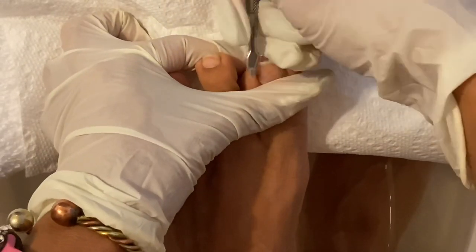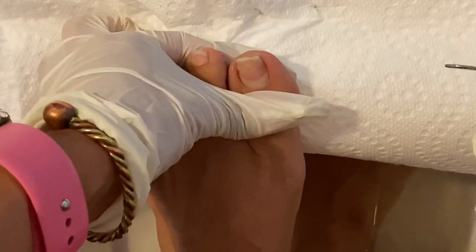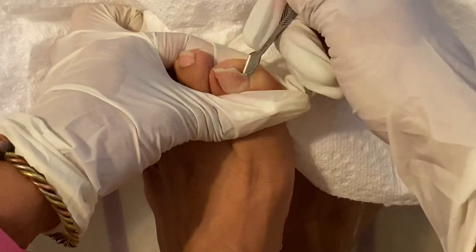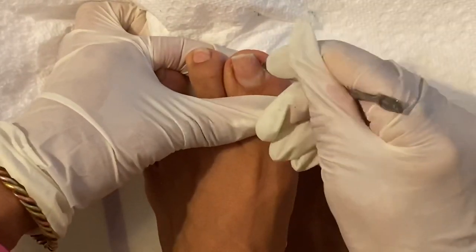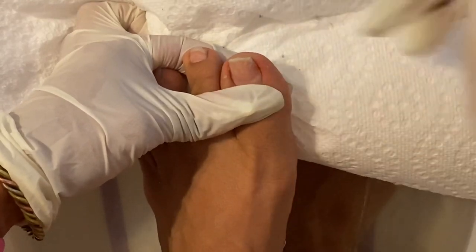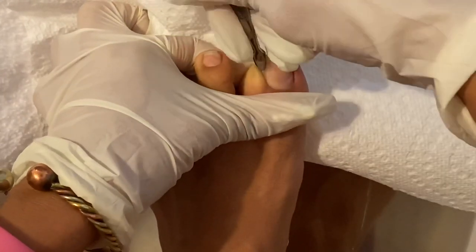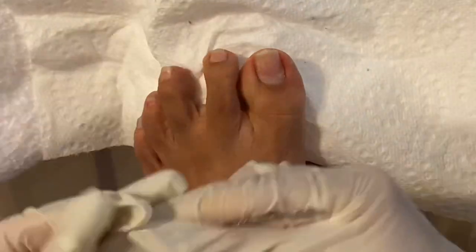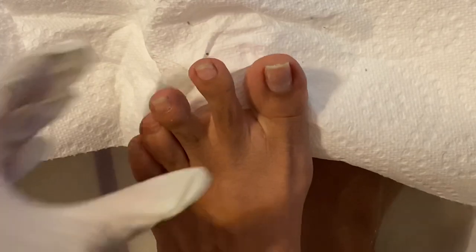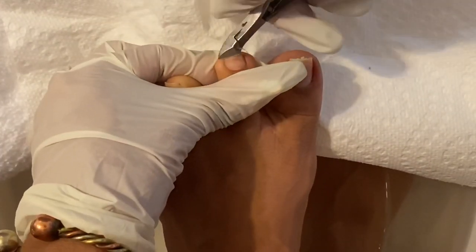My feet were soaking for about five minutes, just sitting there doing nothing — that's not normal for me since I'm always on the move. So, what are you guys doing right now? In some states, nail salons are not open. What did you guys do, and what are you doing now in order to make your feet not look ratchet?